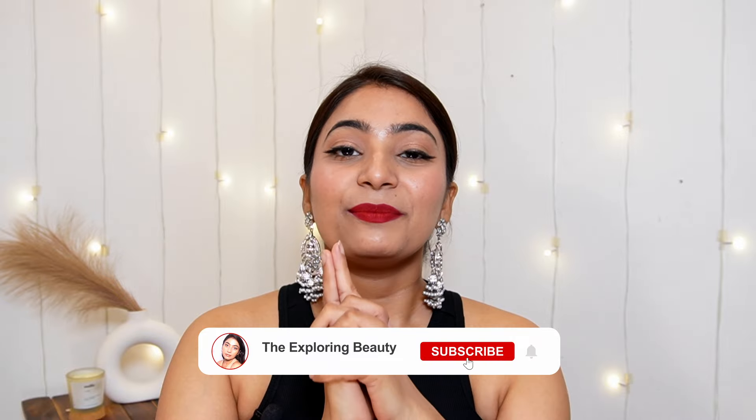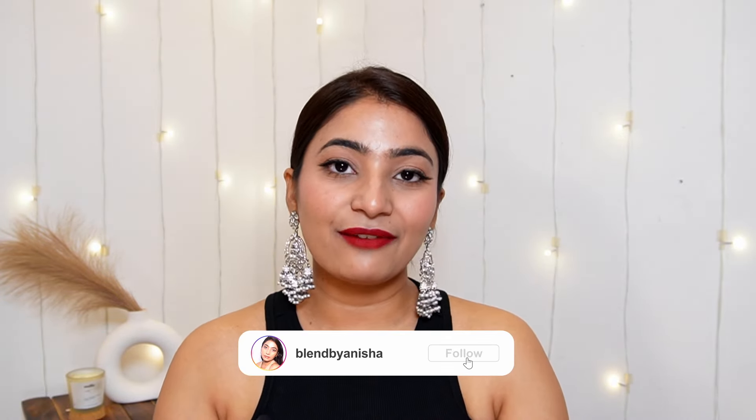But before that, please do subscribe to my channel, hit the bell icon, and please do follow me on Instagram for more regular updates. Now let's get started.